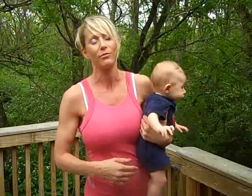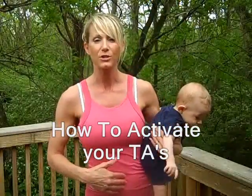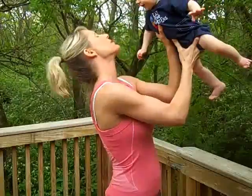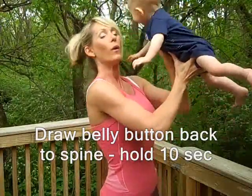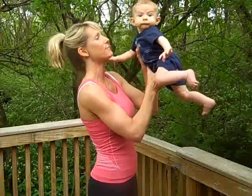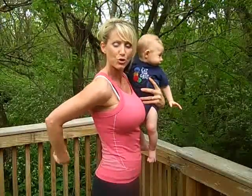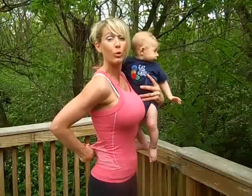There are a few moves and strategies you can do to locate your deep core muscles. One thing we talk about is keeping your core tight — but what does that mean? It means you're going to draw your belly button back to your spine. What I'm doing right now is drawing my belly button back, contracting these muscles, as if I'm pulling a string threaded through my belly button. But notice — I'm still breathing, still talking.